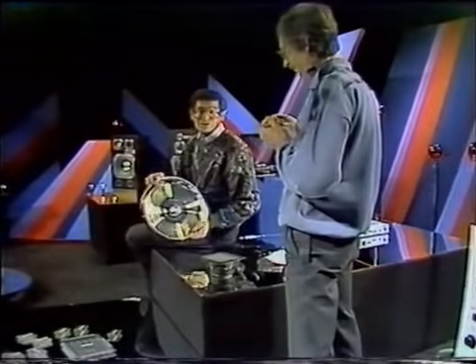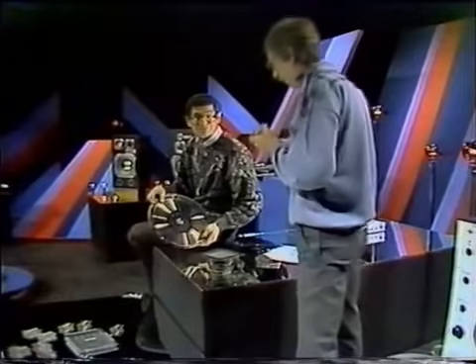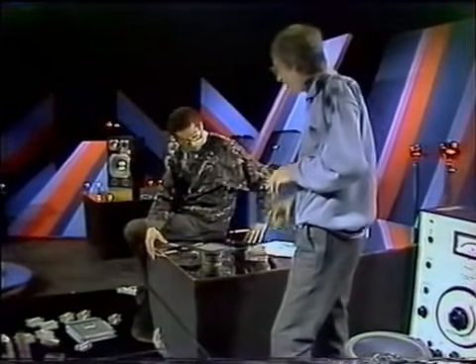Teraz z tej płyty trzeba jeszcze dźwięk odzyskać. To przemiana numer jeden, a teraz przejdziemy do przemiany numer dwa. Wygląda to strasznie skomplikowanie, ale tak naprawdę nie jest – od przeszło stu lat wiadomo, że jeśli weźmie się kawałek drutu i poruszy nim w polu magnetycznym, w polu magnesu, to w tym drucie popłynie prąd.